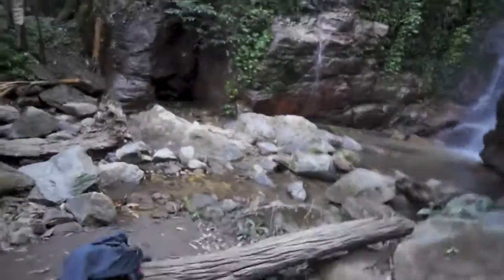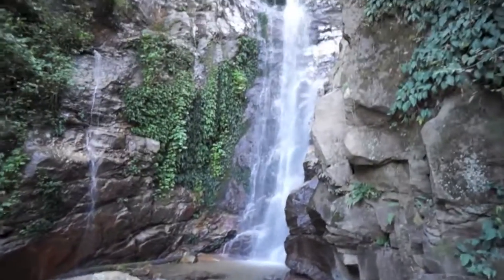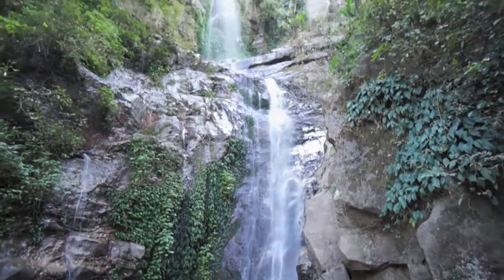I took a wrong turn somewhere, but ended up at this beautiful waterfall. Shoes are still killing it.